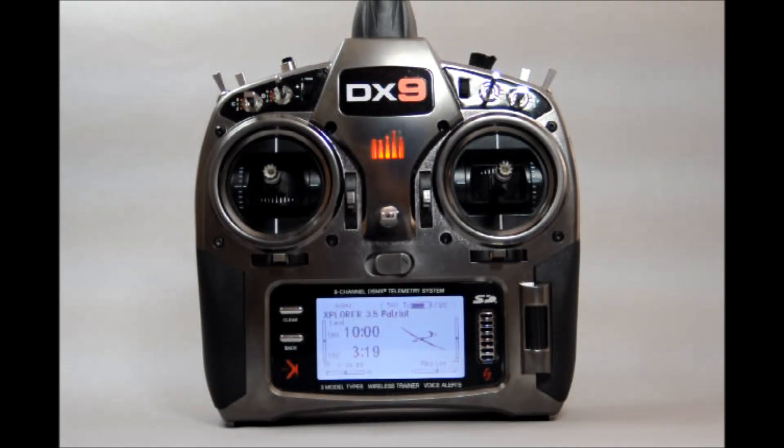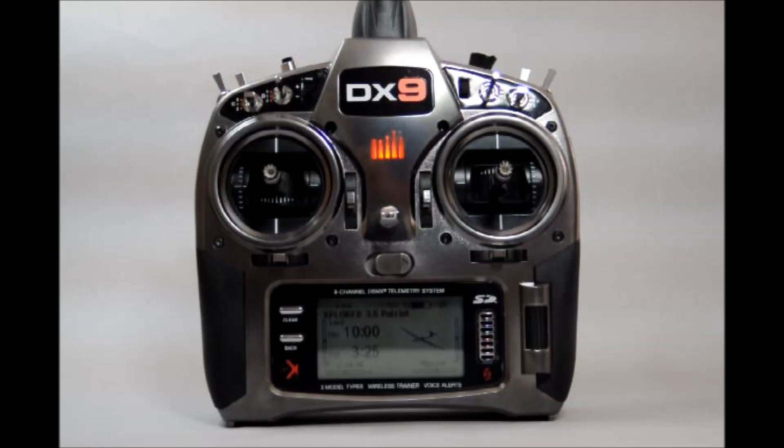All trim tabs are digital trims with variable trim step capability for making exact trim settings. The control sticks can be configured to match mode 1, 2, 3, and mode 4 stick styles by adjusting the channel assignment and spring tensions on the gimbals. The sticks themselves are adjustable in length to suit your individual style and fit. Between the stick gimbals is a Spectrum logo which lights up when power is applied or when the transmitter is charging up. Let's look now at the upper left quadrant.